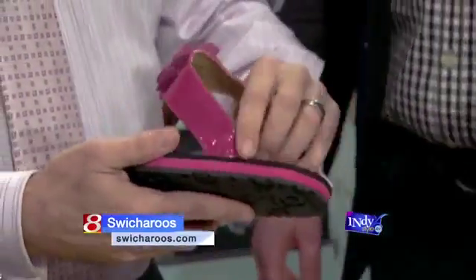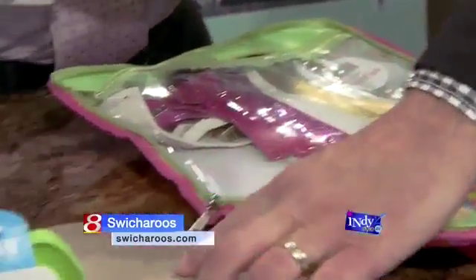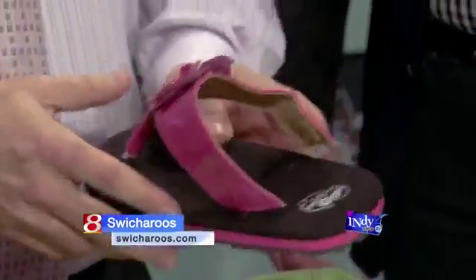They come in a Sharon and black sole. They are very easy to put on — you just push, turn, and click. And you can turn any sandal into another. That is really cool.